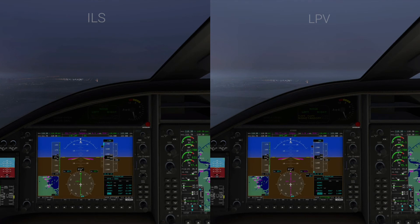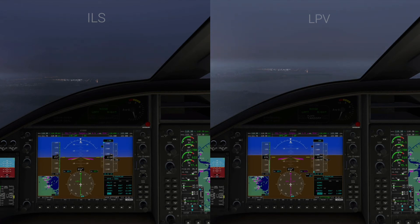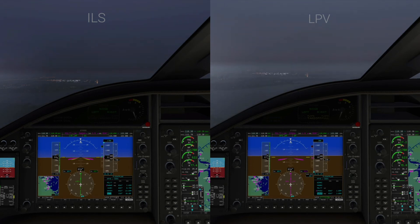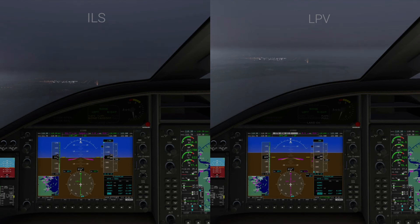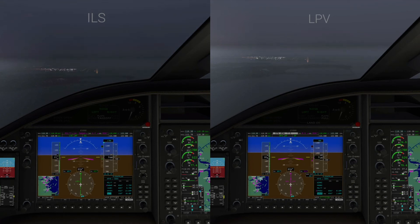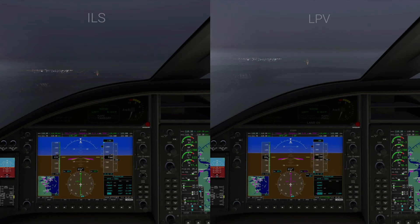We've just intercepted the glide slope on the ILS side and we're making our final descent. We're about even in terms of our altitude. I've got a notch of flaps in — another notch of flaps on the LPV side, that's why the nose rises and falls. On the right side we're playing a little catch-up with the glide path because we're above it now because of those flaps. On the ILS side, that green diamond is right on the mark and our localizer needle is centered — everything looks just right.